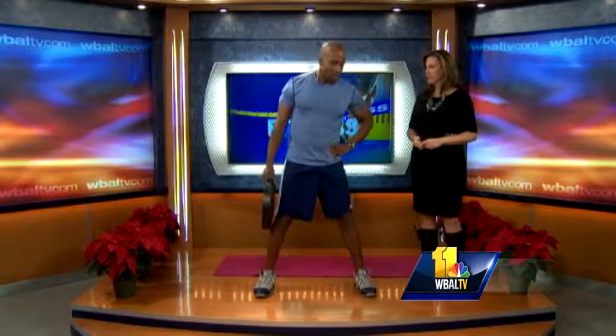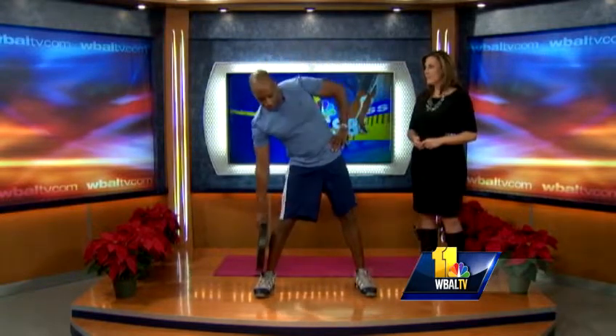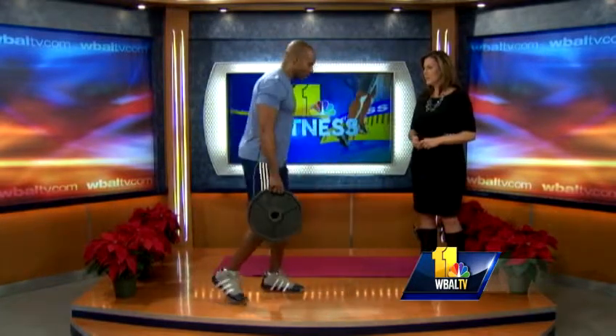You can work the love handles as well — just come down like this. You don't have to go to the gym to do this. It's a good way to tone up, get in shape, and alleviate some stress.